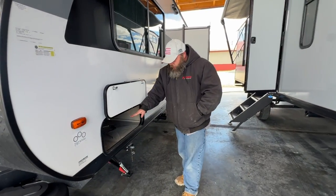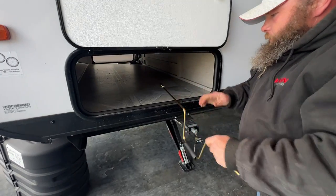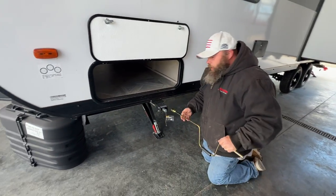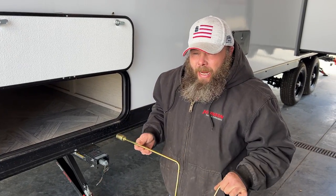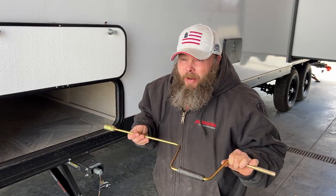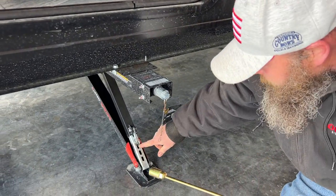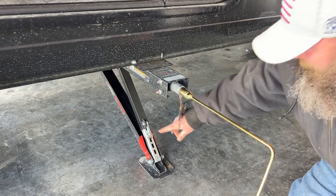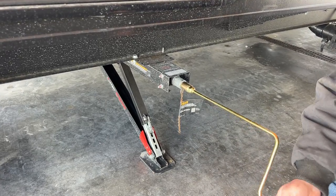Coming to the side, you've got your pass-through storage compartment, and this here is for your stabilizer jacks. I recommend: do not use a drill or impact on this style of jack system — you have to use the manual cranks. Too strong a pressure can actually damage these; I've seen them come in where people were using drills and the pressure damaged the jack.